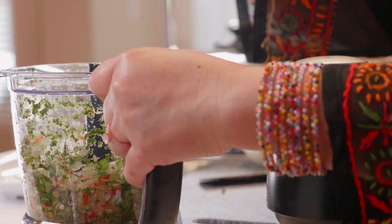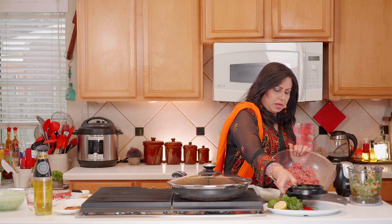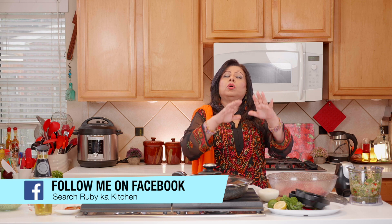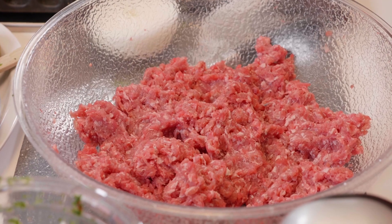We have some ground meat here — it's two pounds and we've washed it and dried it thoroughly. If you're washing your meat, I'd suggest washing it a day before and keeping it in a strainer with a cloth on top so that it's really dry. I'm using ground mutton here, but you can use chicken or beef, whatever you'd like.